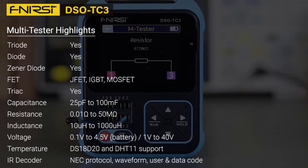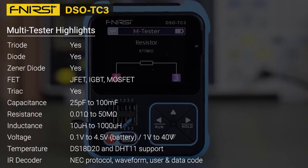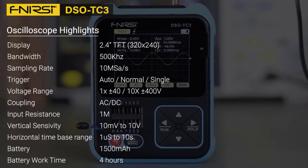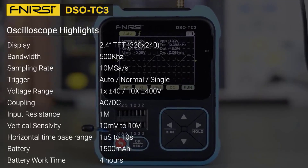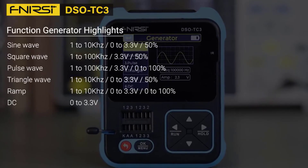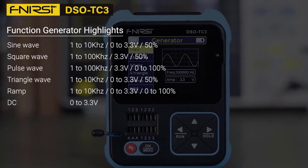With the ability to measure a wide range of components like resistors, capacitors, MOSFETs, and diodes, it's a versatile tool for various applications. The oscilloscope also includes useful features such as waveform freeze and a variety of trigger modes. With its foldable stand, you can easily adjust the viewing angle to fit your needs, making this oscilloscope both practical and portable.